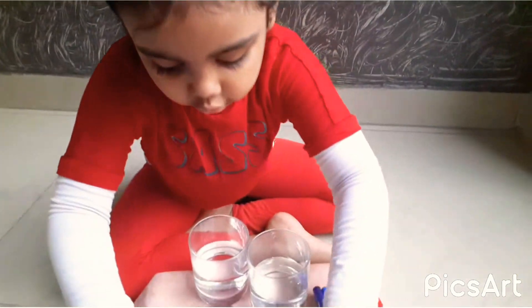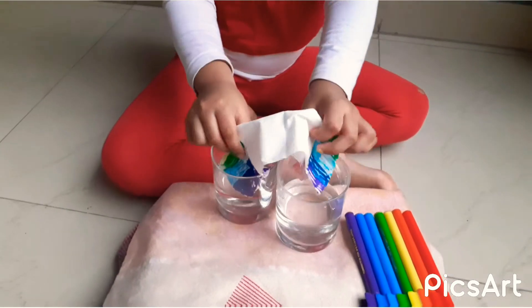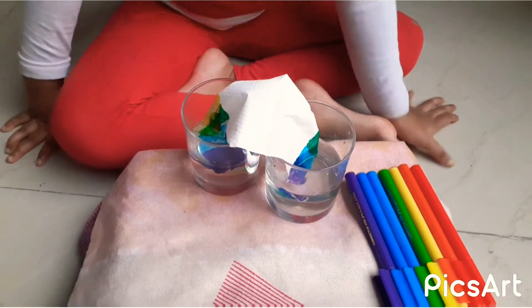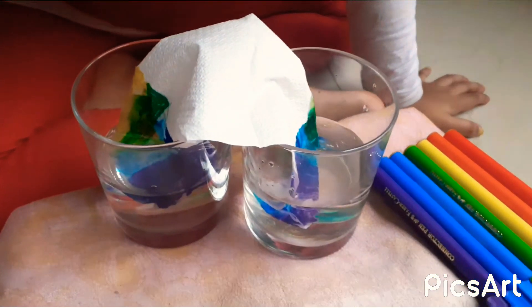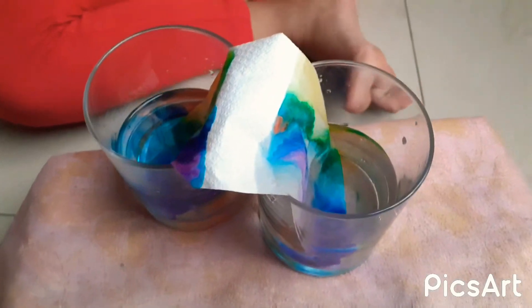So now we are going to fold it in half like this. So now I am going to put it in there. Let's see if it fits. It's almost freezing guys, look at that. It's almost freezing, see guys.